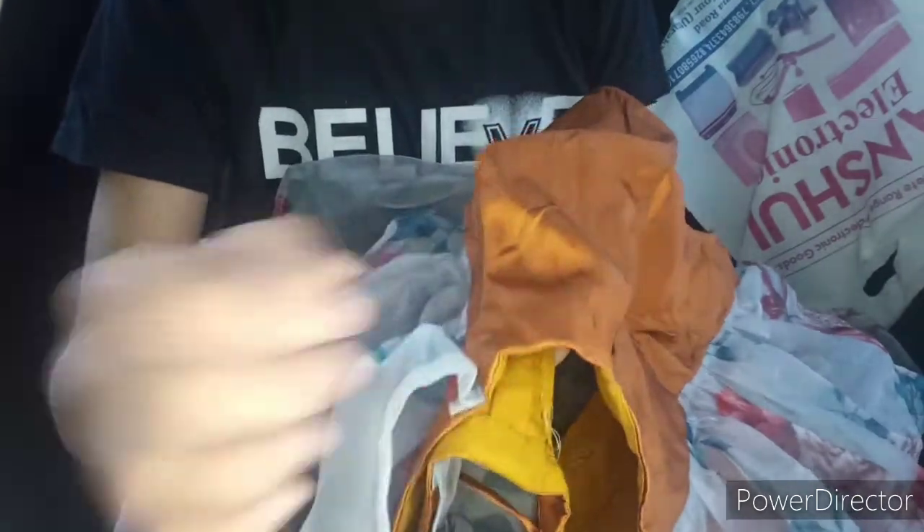This blouse design you will have seen many times, but I have tried it myself this time. I have made a skirt and tried it with this blouse, and I have made it in one layer.